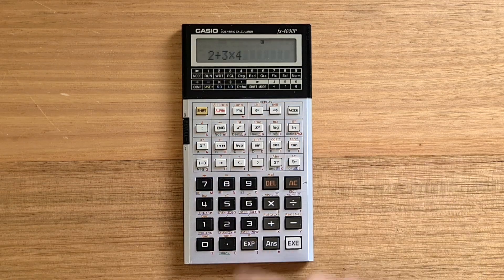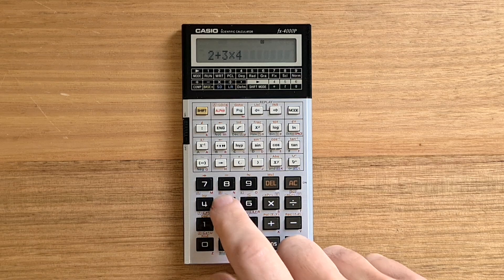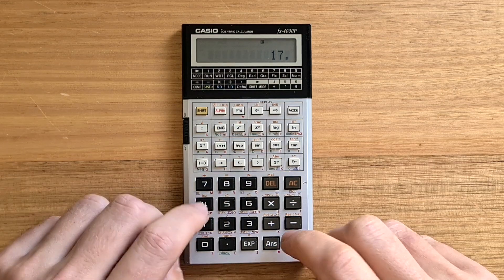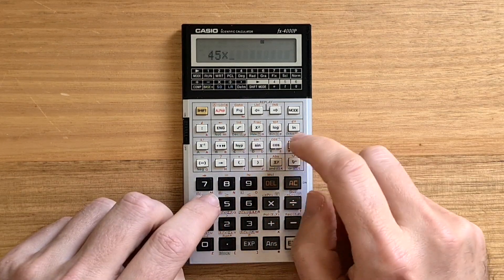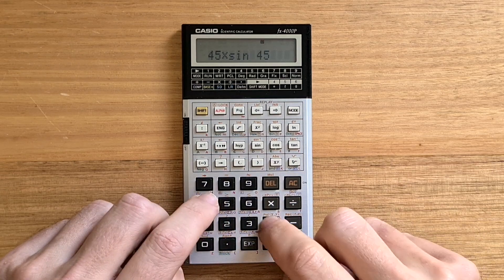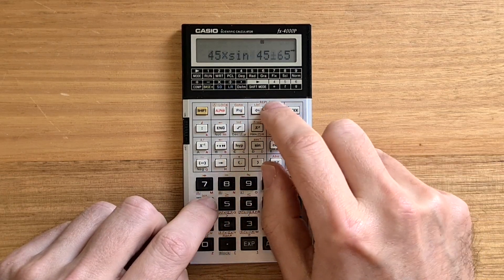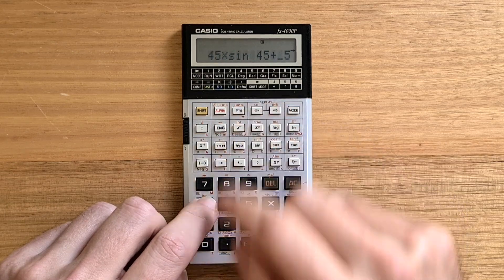You can hit the left key to go back and edit the last expression and re-evaluate. The 4000P supports an 8-level stack for evaluating nested expressions, and the display scrolls to support longer expressions. You can use the left and right arrows to scroll back and forth.